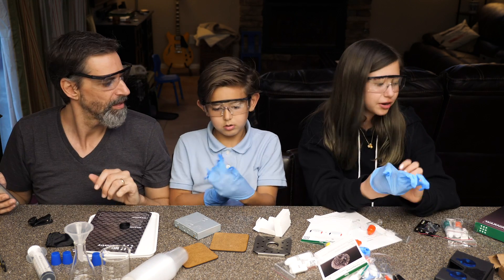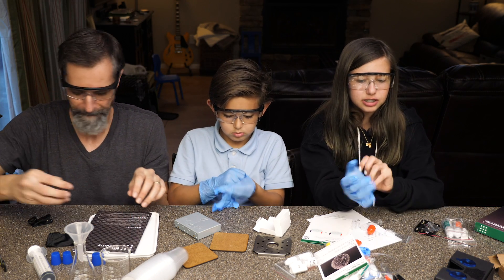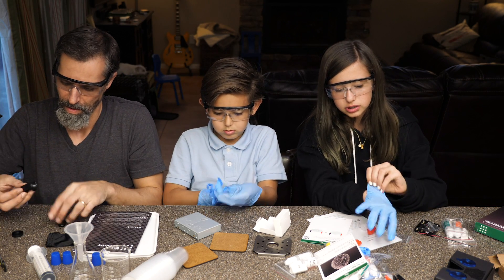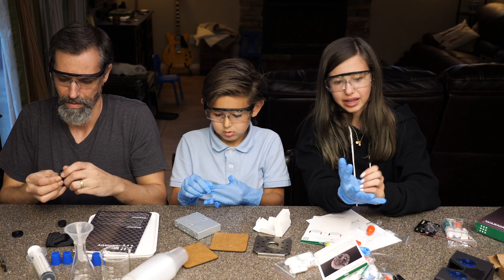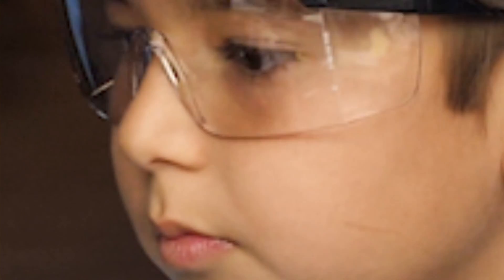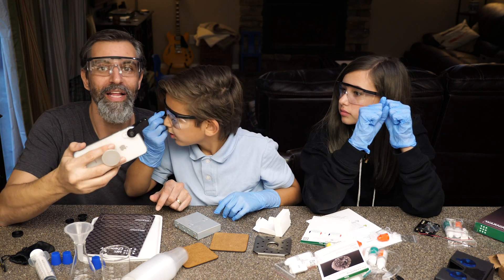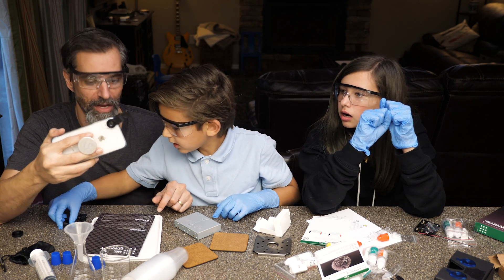Are we making crystals? Yeah, we are. I'm guessing this is going to be the type that takes a while to grow the crystals, so we'll have to check back in. Oh, this is a macro lens right here — so this lets you get really close to objects. This is so we can look at the crystals up close. Hey Dad, there's multiple.